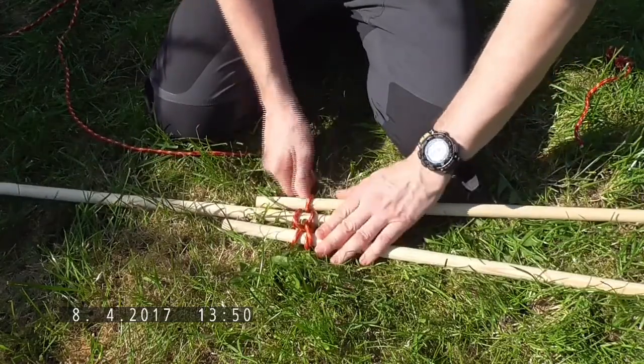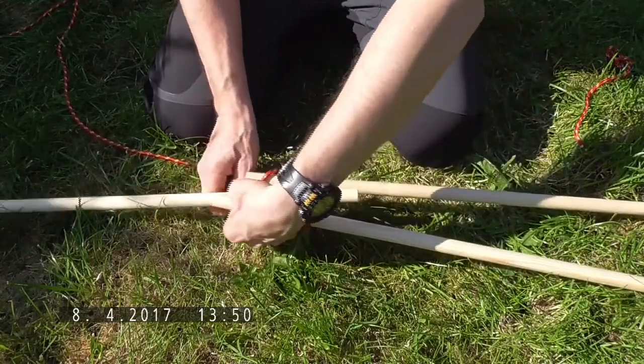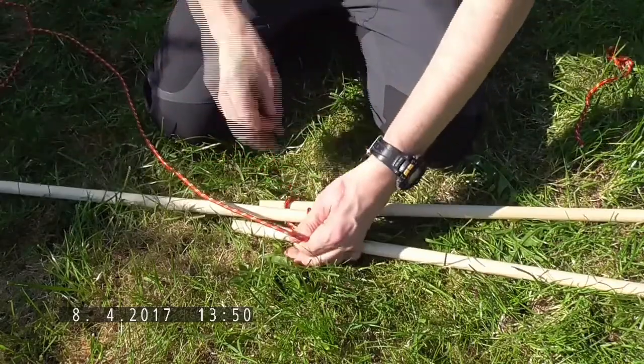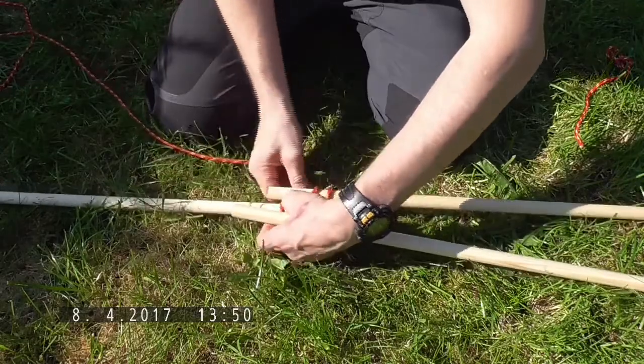You don't need to worry about it being too tight, because at the end when you lash it all together it will tighten up a lot of the slack in the rope. So we'll go around that four or five times.